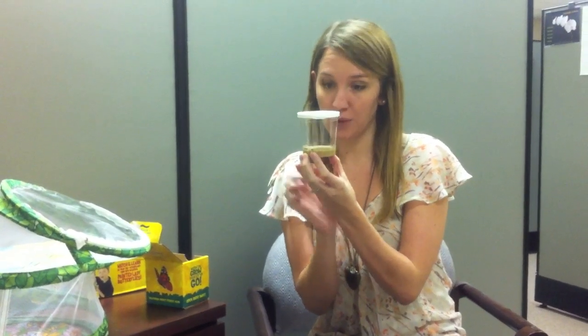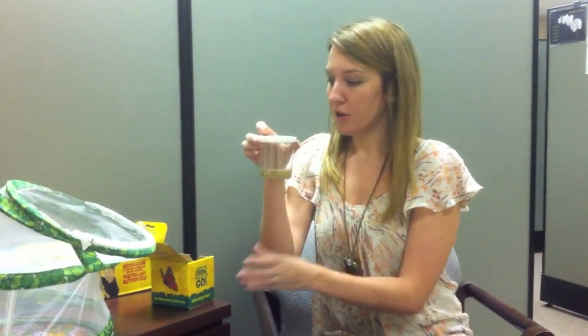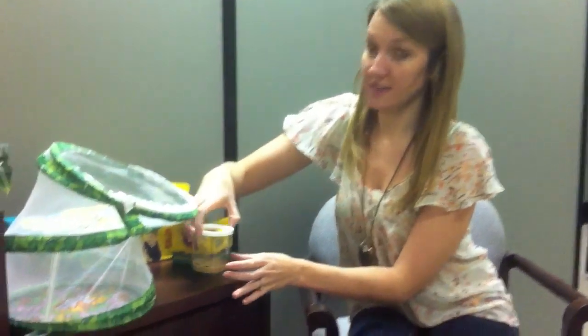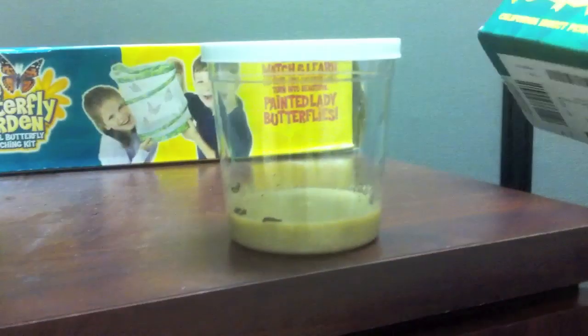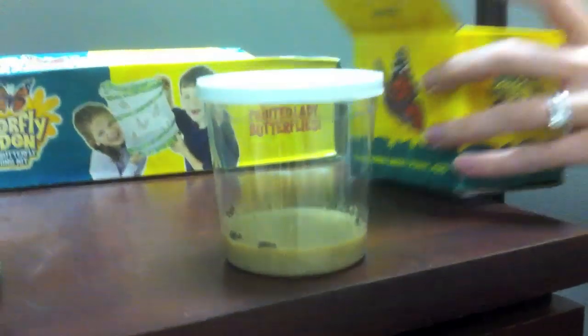This is the painted lady butterflies — these are the caterpillars and the food that's inside here. I'm going to set this down and pull out the instructions that come with the larvae, which explain some frequently asked questions and also what I need to do.